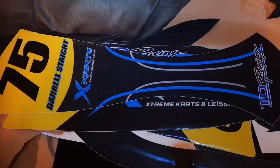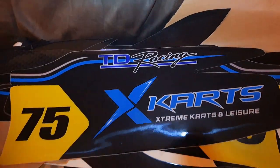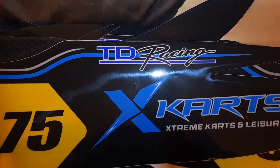New sticker kit that's going to go on this weekend. It's just been tweaked but I really like these simple kind of designs - very slick, very nice. Thanks to ScreenFX.